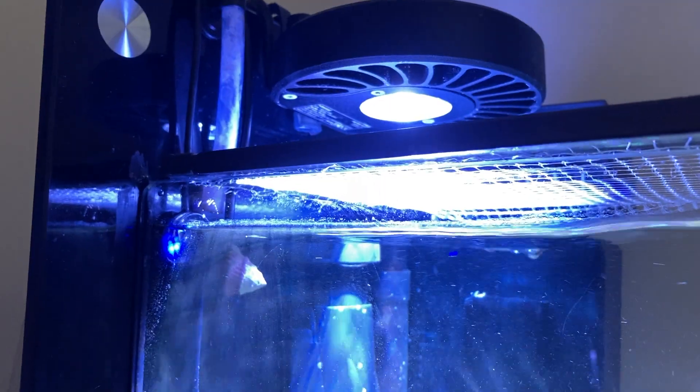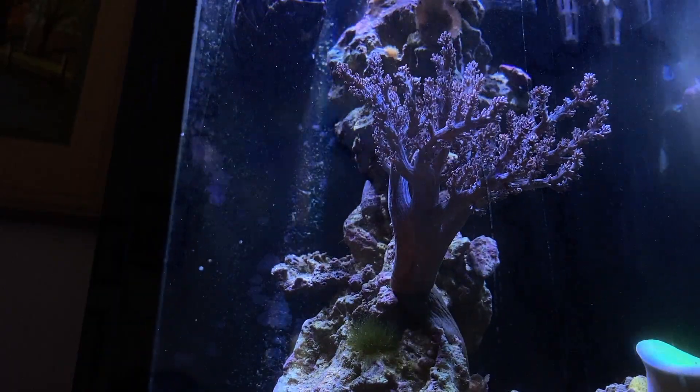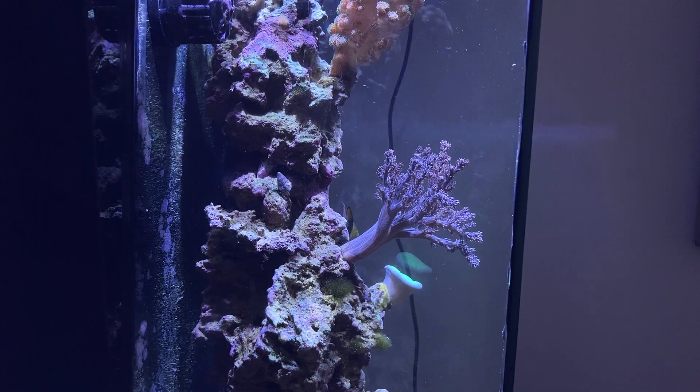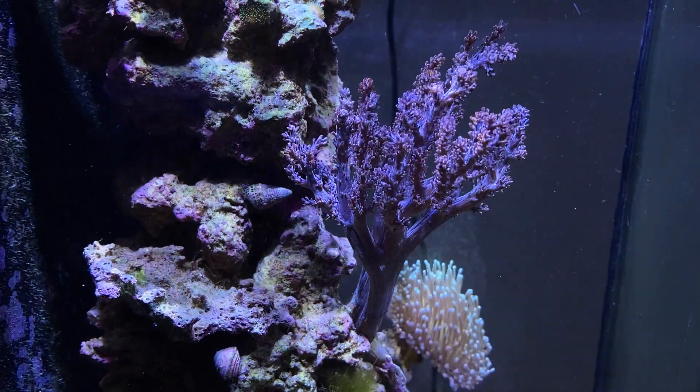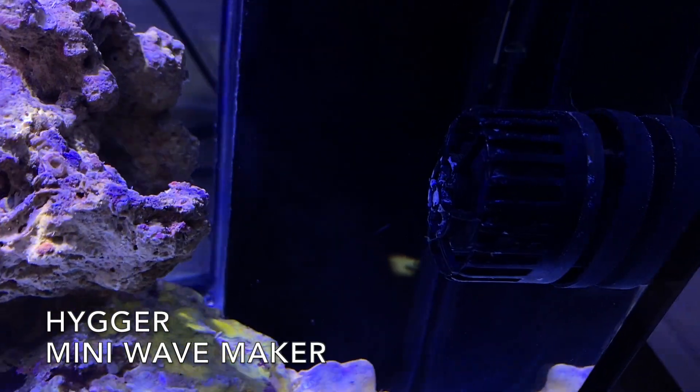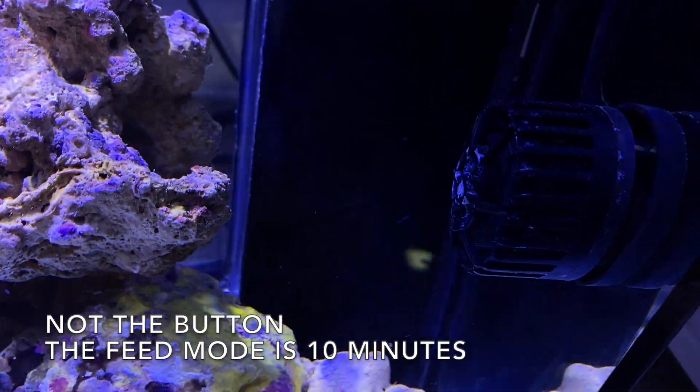I wanted to thank you all for your comments and suggestions about the Kenya tree. I've tried everything — more flow, less flow, more light, temperature adjustments — and the parameters are good. I'm starting to think they're too good; my nitrate is reading like one part per million. So this week I skipped a water change and I'm noticing it stand up a little bit more. I appreciate your help — we'll work it out. This is the mini wave maker; it goes into feed mode for 10 minutes when you touch a button.